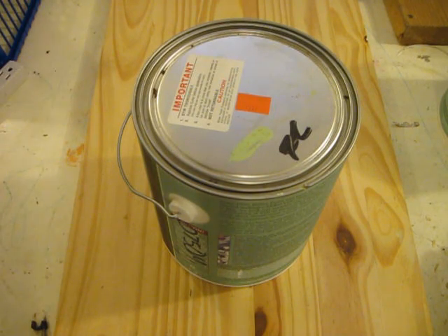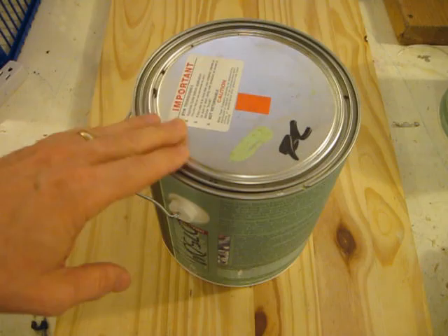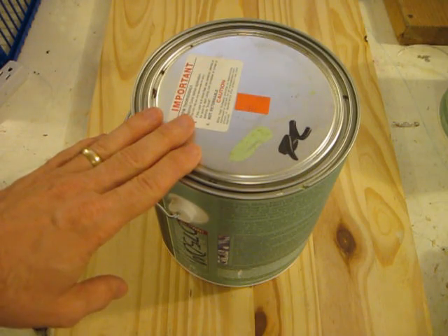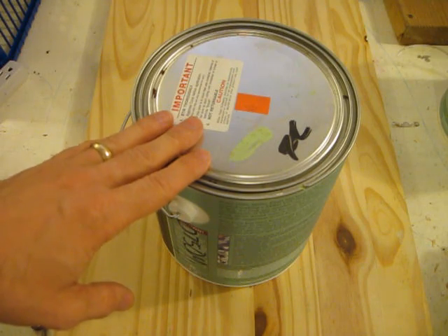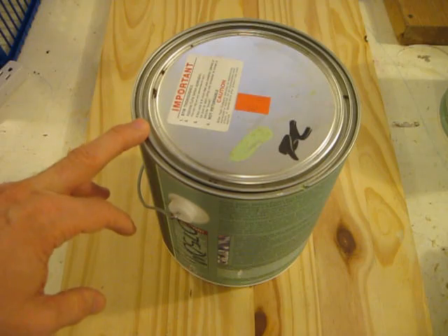Hello, this is Gio. And you know, sometimes things that seem simple are not always that simple. One case is opening and closing paint cans. I don't know how many times I've spoken with people who perhaps don't paint on a daily basis or haven't painted for a long time and they just look at a can of paint and say, how am I supposed to open this?